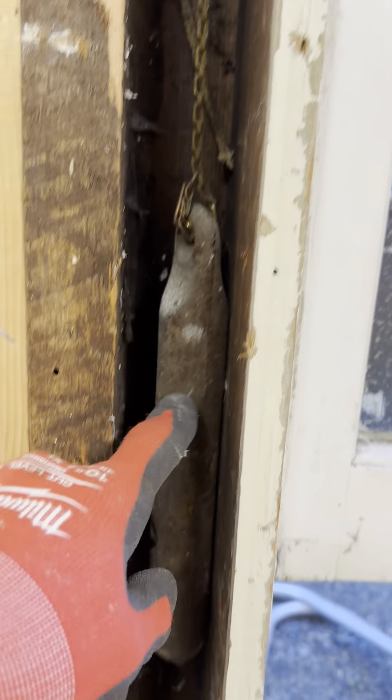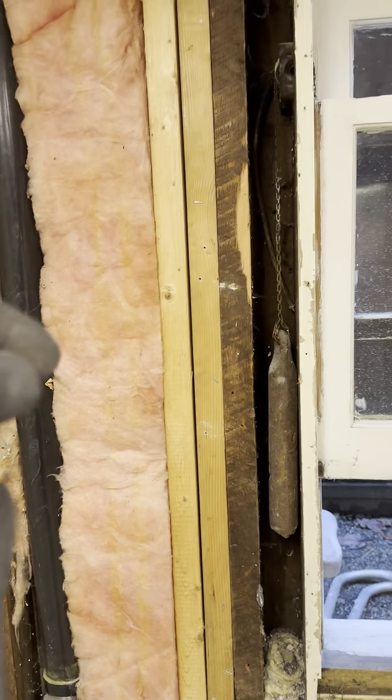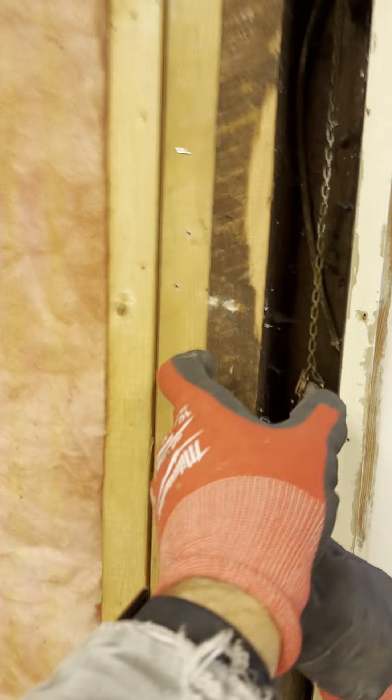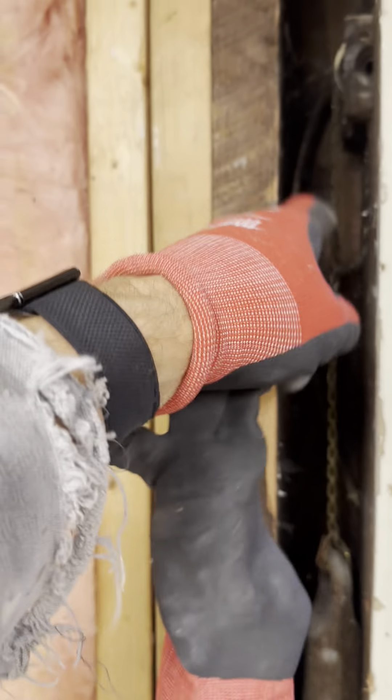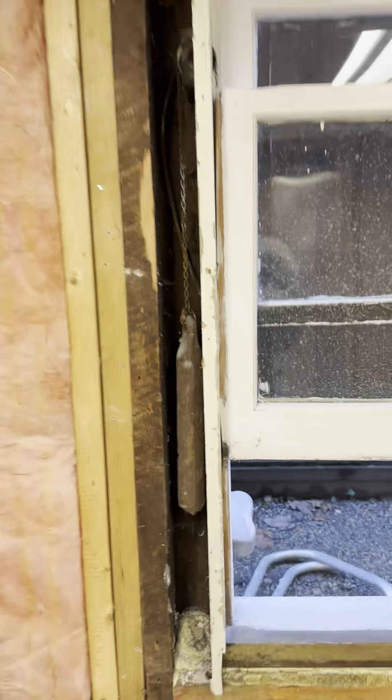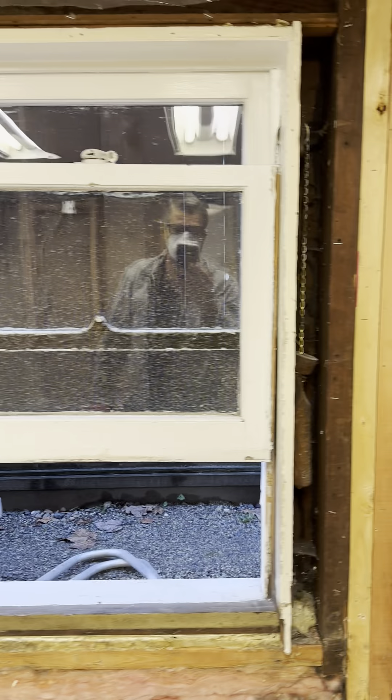The chains would drop and these pieces would fall down inside the cavity. Then they would have to take apart the inside section to get at it and redo this. There are guys that do handle that repair, but I thought it'd be interesting just to show you. Have a great day, take care!